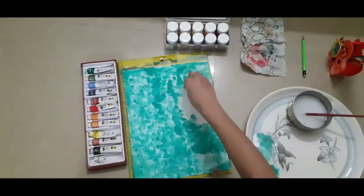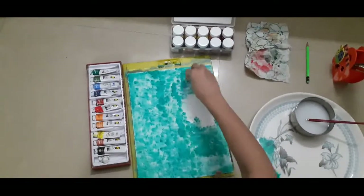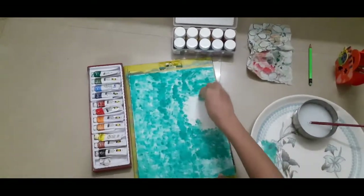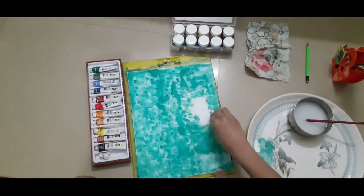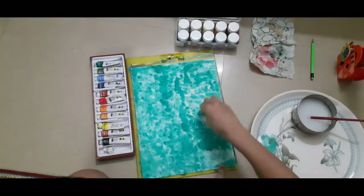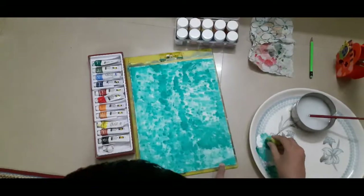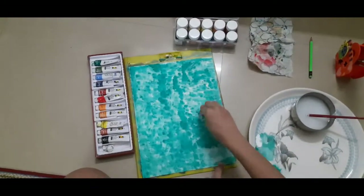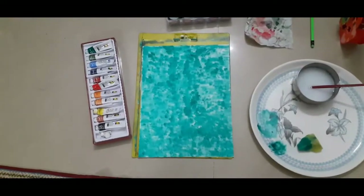You can see I am almost done. I filled the whole background with this painting so that it looks like there are a bunch of clouds on the sky, like patches. And now I am done.